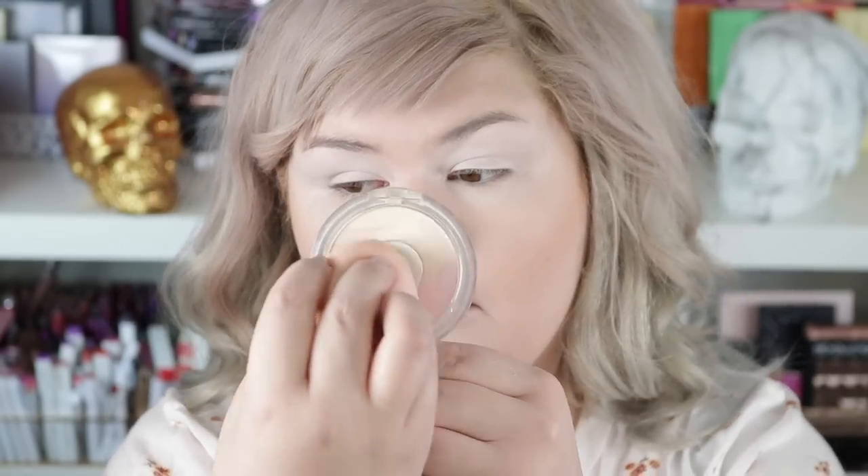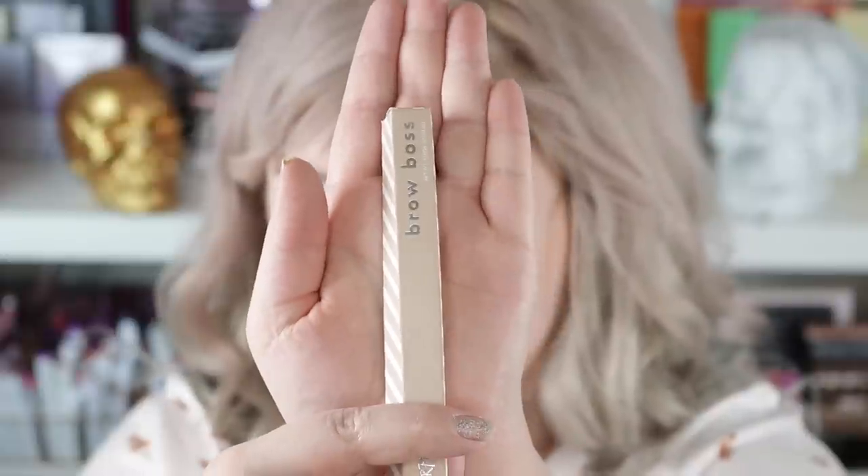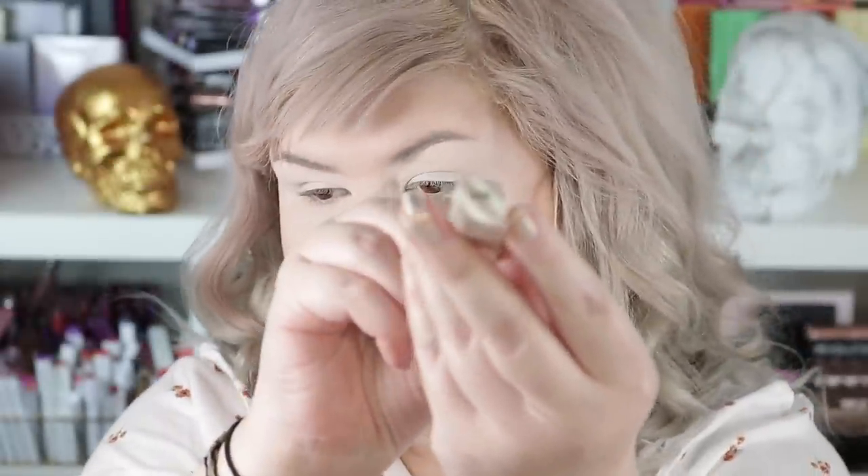I'm just going to use my Physician's Formula Mineral Cracking Powder in Translucent to set my under eyes. Then I'm going to do my brows really quick — this is the Brow Blast from Colourpop in Blonde.